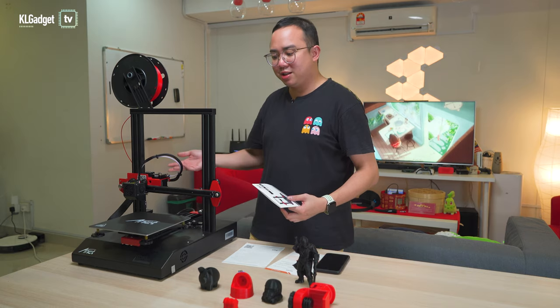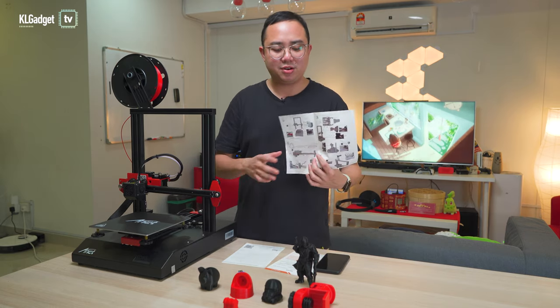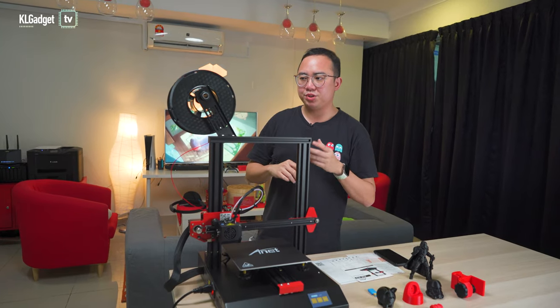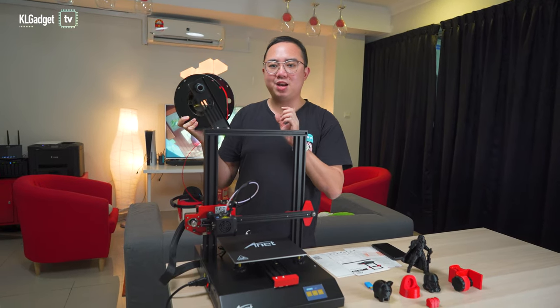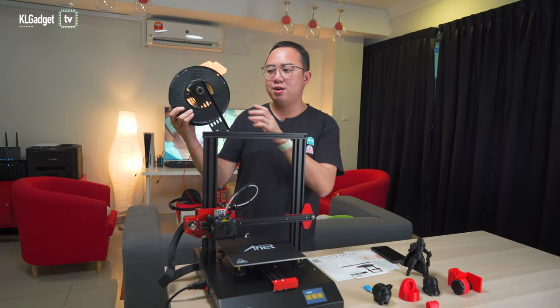This is how the Anet E-T4 looks like after you get it out of the box. Anet, you need to improve your manuals for new users. The E-T4 is a filament-based 3D printer, which is why you're seeing this huge roll of filament right at the back. This is provided by Anet, but it should be compatible with other filaments that you buy out there.